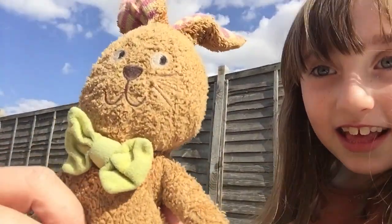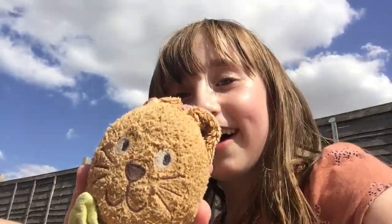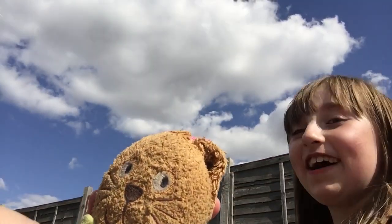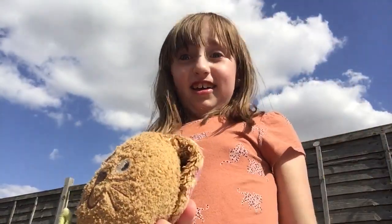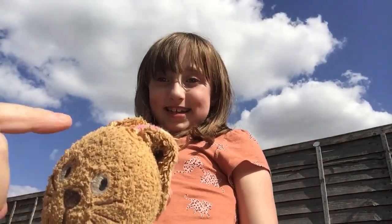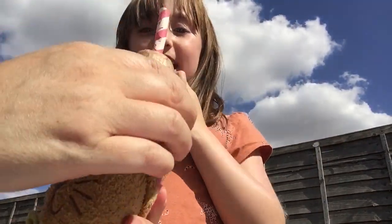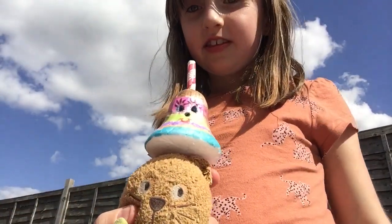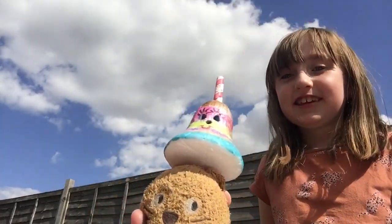This one is Millie. Hello, my name is Millie and I have really pretty hair. My hair is so pretty. Look, it's down and it looks so nice. And I'm going to put a hairband on and I'm going to put this on my head because it's a hat. Do you like it? Look at me, I'm Millie. Oh yeah, oh yeah!